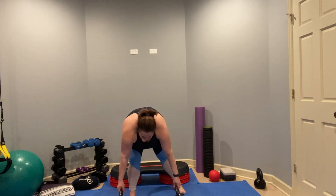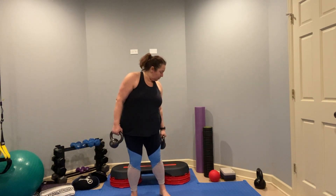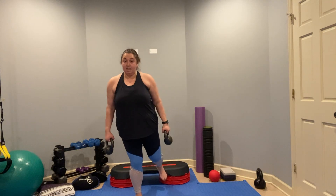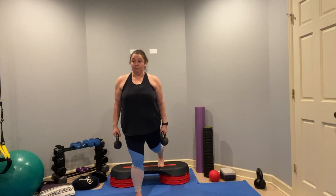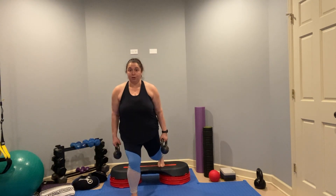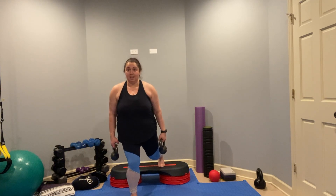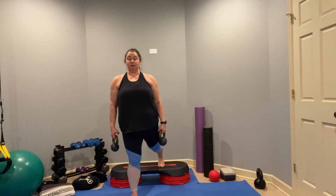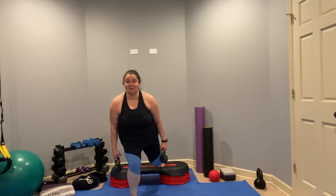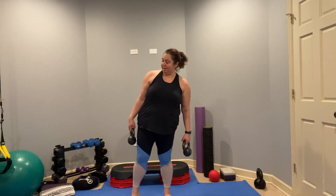Let's do it with the weights. Pick up whatever weight of your choice. Make sure your leg is a step away from your bench or step, and you're going to lower and rise. Make sure your foot is really rooting into the ground. Keep your hips square and hinge at the hips. We'll do about 10 or 12 on each side.